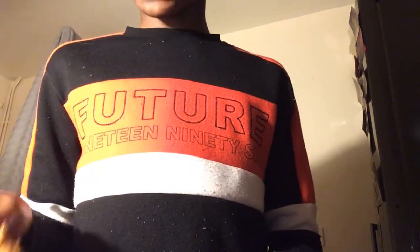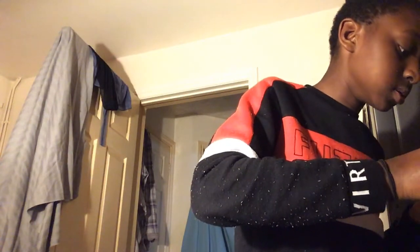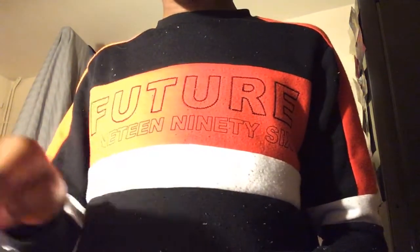And voila! If you want, and you're feeling like a sweet tooth wants to come out, you can sprinkle a little sugar on top, mix it up, and there you have it — you've got yourself some chocolate covered cornflakes!